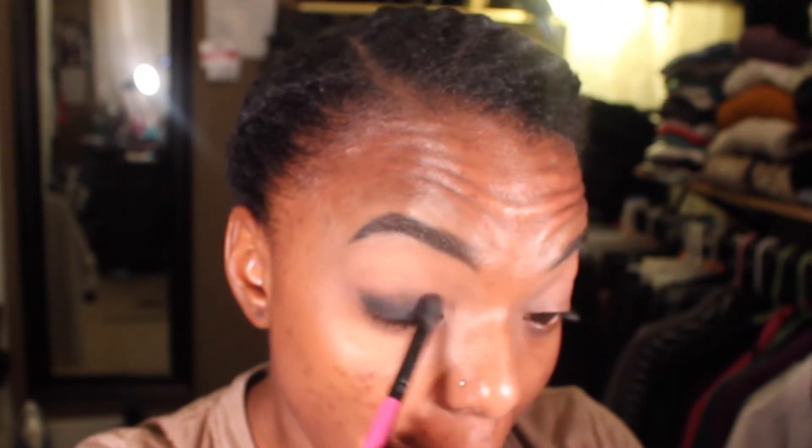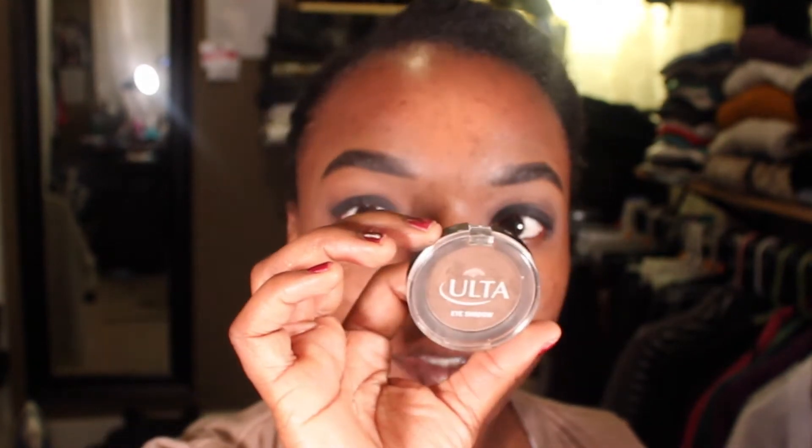I cut a lot of it out in the video, but you want to blend, blend, blend away until it gets a little bit thinner as you go up on your eye. Cover as much of the bottom half of your lid as you can, but it dries fast so work fast.